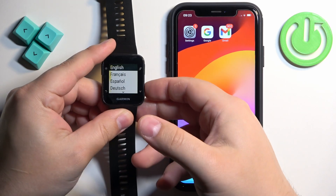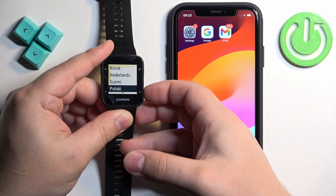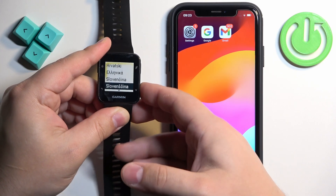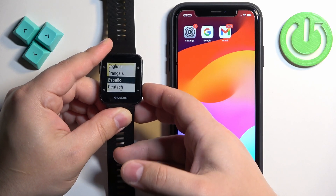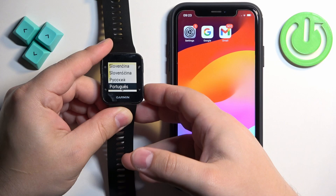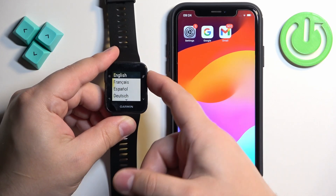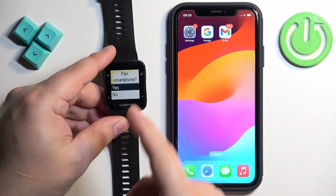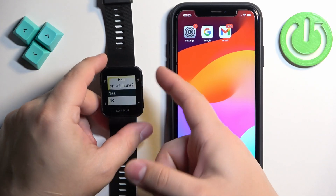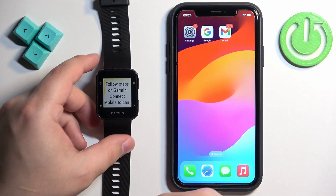You can scroll through this list by using the down button. Find the language you would like to use on your watch and select it. Unfortunately we can't scroll up, so I need to go all the way down to select English, then press the activity button to confirm the language. Now we're being asked if we want to pair our watch with a smartphone — make sure Yes is selected and press the activity button, and the watch will enter pairing mode.